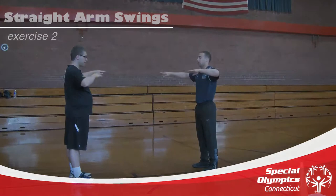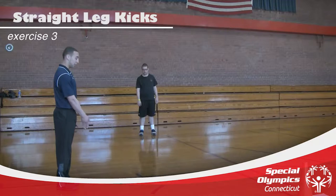The following exercise would be straight leg kicks, where the athlete will keep their legs straight as they try to reach towards that opposite hand as they continuously kick all the way down.